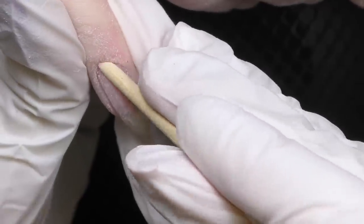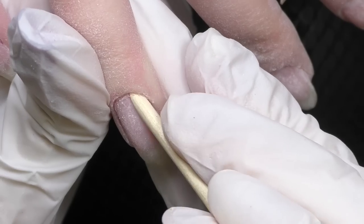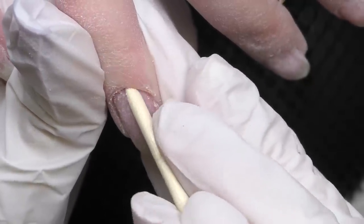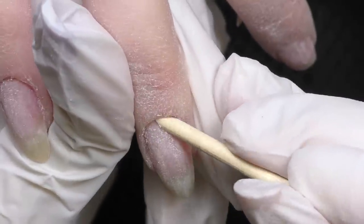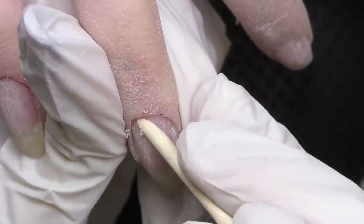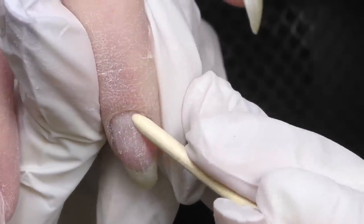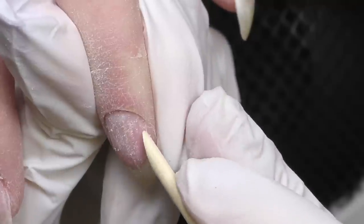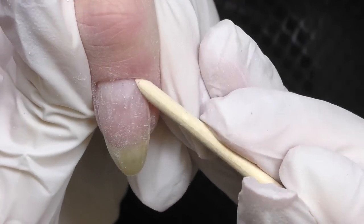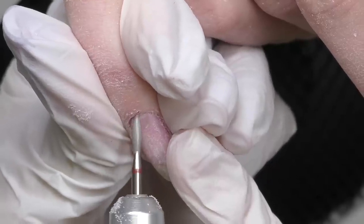Now I carefully push back the cuticle and find more product and color underneath it. My advice to all nail technicians just getting started: if you do not feel confident applying color too close to the cuticle or under the cuticle, it is better to leave a tiny margin. Trust me, clients won't really notice the difference and it will still look tidy. This client didn't like that the color wasn't applied well along the cuticle, and the reason is that no cuticle care was really done here — if you didn't push it back properly, you cannot apply the color as close as you want.